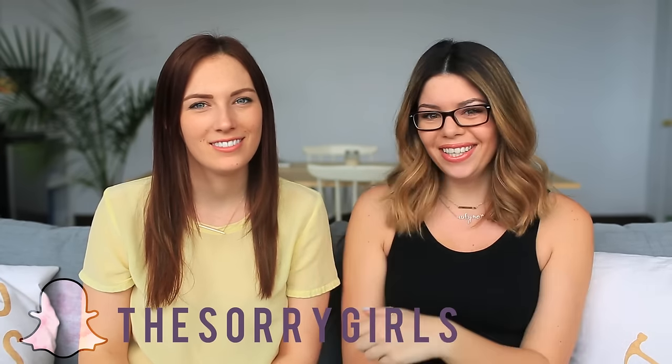If you guys are wondering why I am rocking the glasses as of late, go over to the vlog channel — there will be a vlog coming up explaining what's going on, or Snapchat. Okay, on to the video! Hey guys, my name is Kelsey, my name is Becky, and we are the Stargirls.